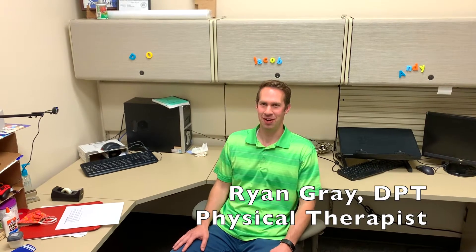Hi, my name is Ryan Gray and I'm a physical therapist. I want to do a video today about body weight resistance exercises. This is the kind of video that I wish I would have had when I was first starting out as a physical therapist — there aren't a lot of videos about this, but it's really practical and these are some of the things that I use the most.